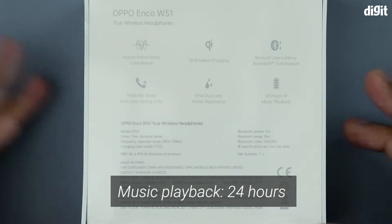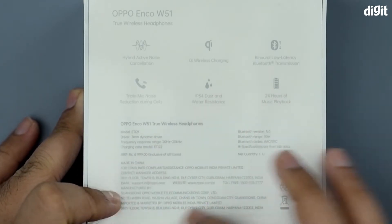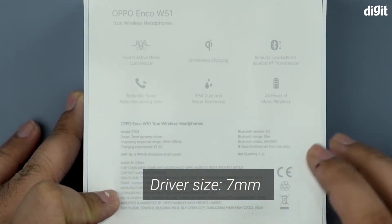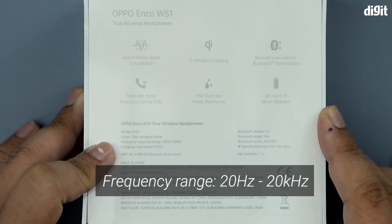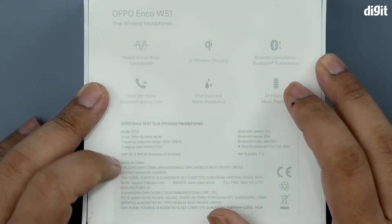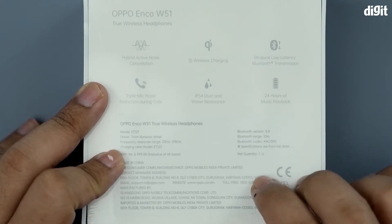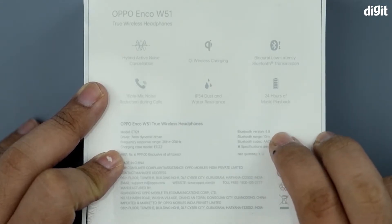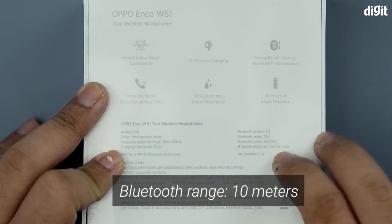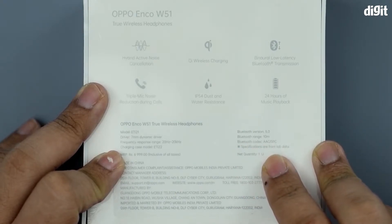It also has IP54 dust and water resistance, and 24 hours of music playback — quite a lot. The specs list 7mm dynamic drivers with a frequency range of 20Hz to 20kHz, charging case model ETI 22, Bluetooth 5.0 with a 10 meter range, and codec support for AAC and SBC.